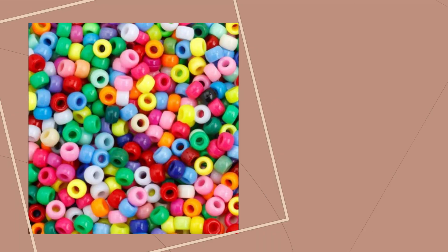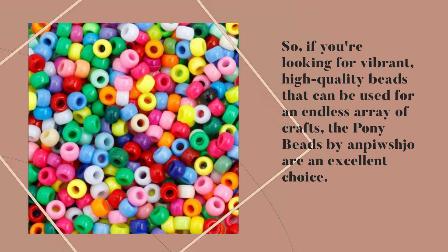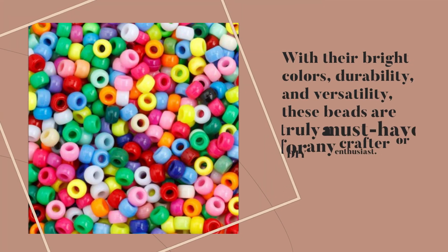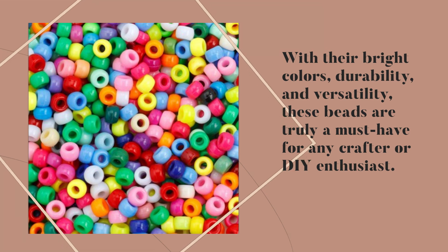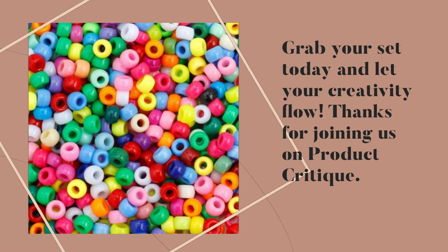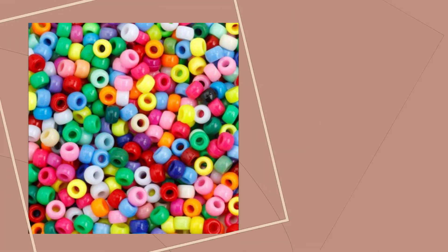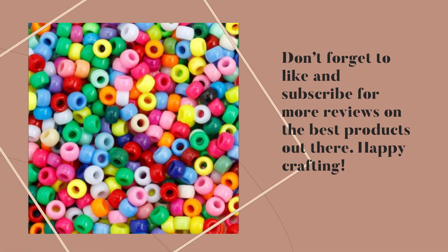So if you're looking for vibrant, high-quality beads that can be used for an endless array of crafts, the Pony Beads by Antpishjo are an excellent choice. With their bright colors, durability, and versatility, these beads are truly a must-have for any crafter or DIY enthusiast. Grab your set today and let your creativity flow! Thanks for joining us on Product Critique — don't forget to like and subscribe for more reviews on the best products out there! Happy Crafting!